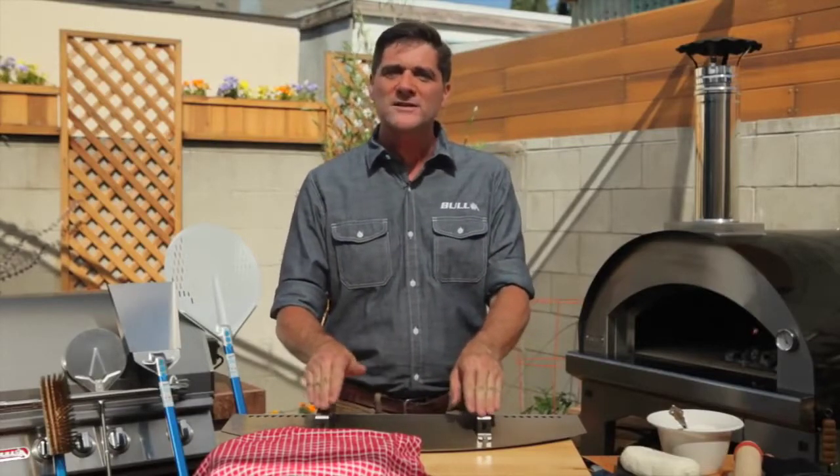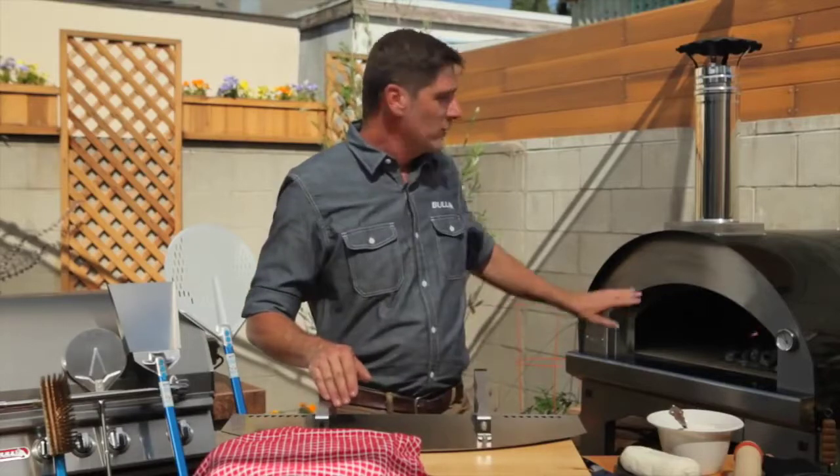The fire has died down and the coals are ready. My name is Jeff Parker, I'm the culinary director for Bull Outdoor Products, and we are getting ready to make a pizza.